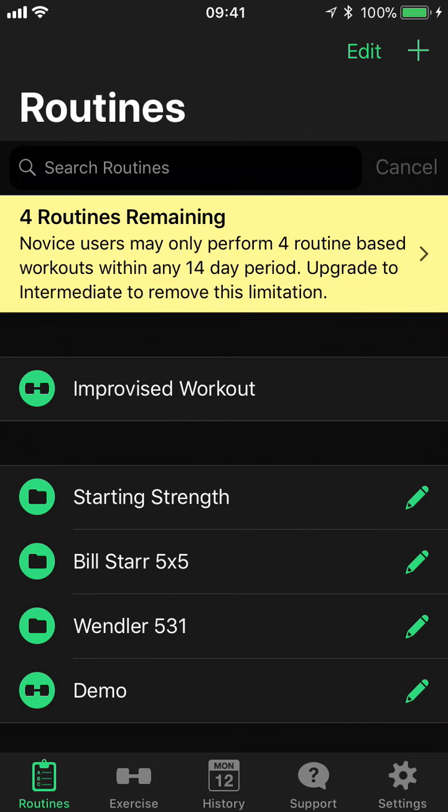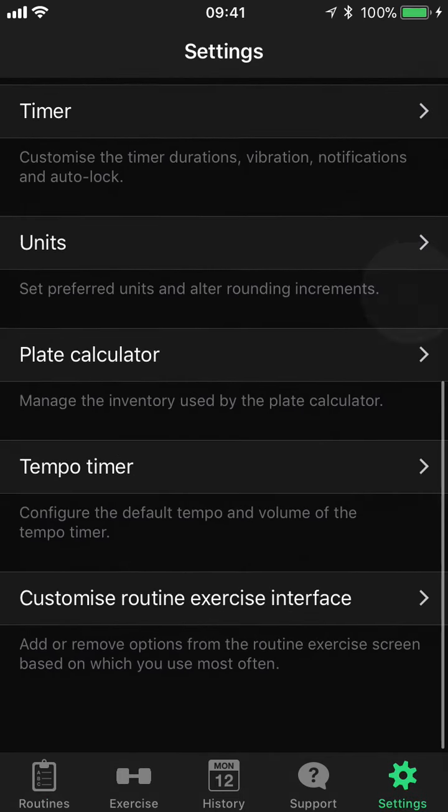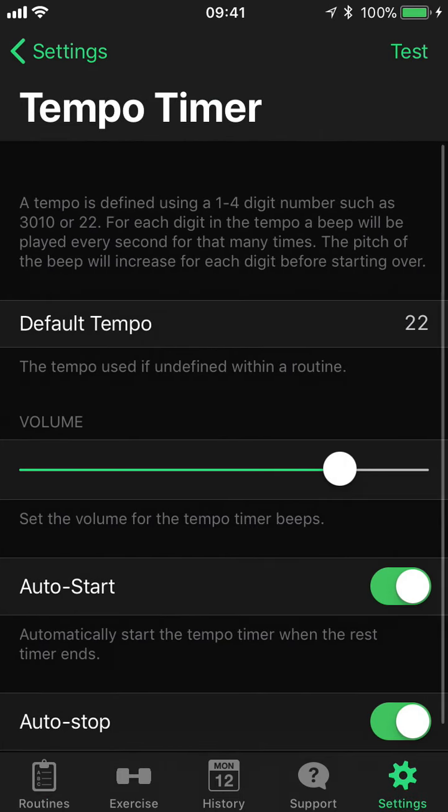First, let's get a basic understanding of the tempo timer. We'll go into settings, scroll down to the bottom, and we have tempo timer.